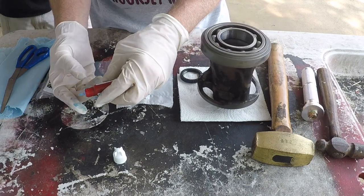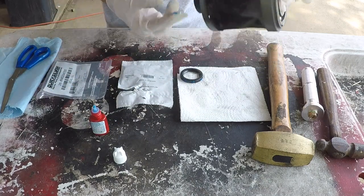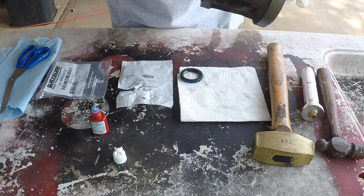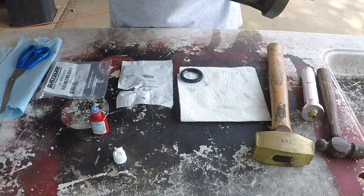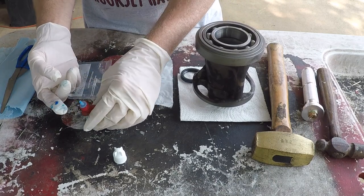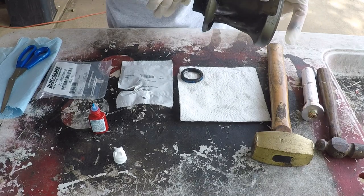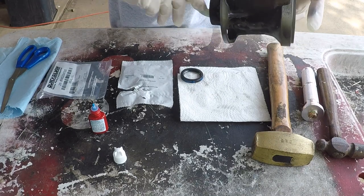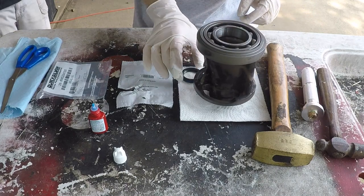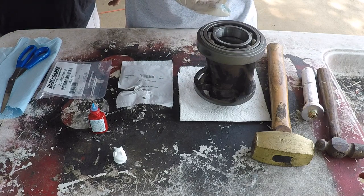You also want a little bit of thread lock inside the bearing carrier. You're just not going to put any on the inside of the bearing race — you want to make sure of that. Then you just drop that down in there.